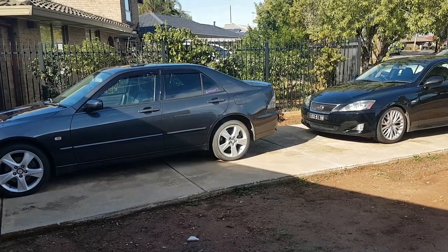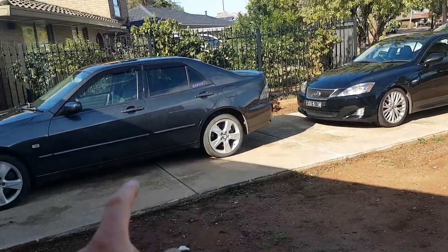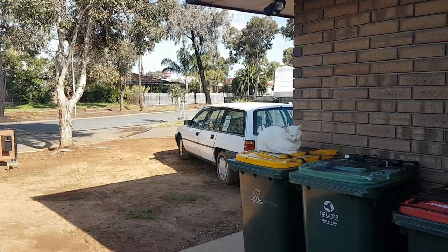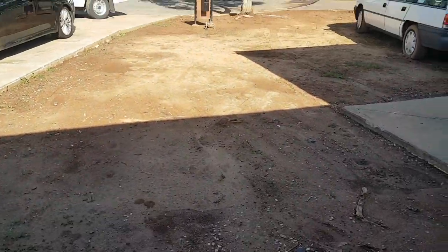Last weekend, Emily and I got the Lexus out and cleaned it. Her car's always out so we cleaned both of them. Someone came to look at it and didn't buy it, and someone came to look at the Commodore and didn't buy it either. The Swift is gone though — that sold last night.